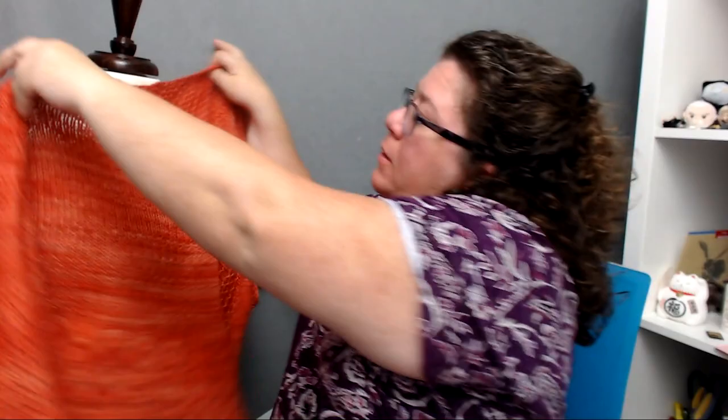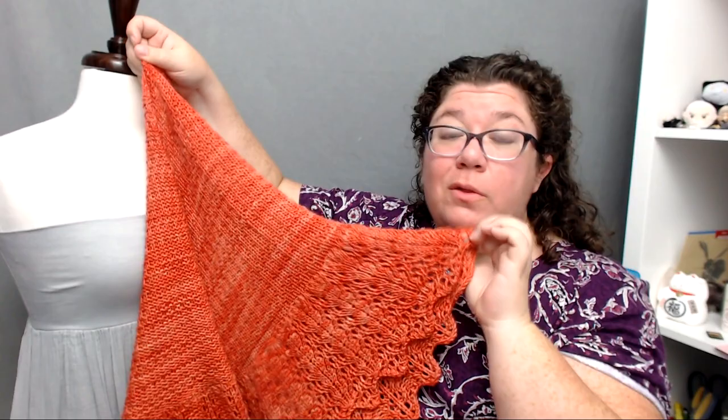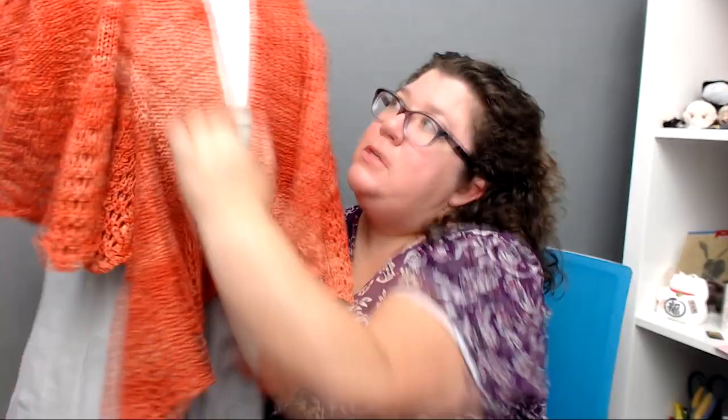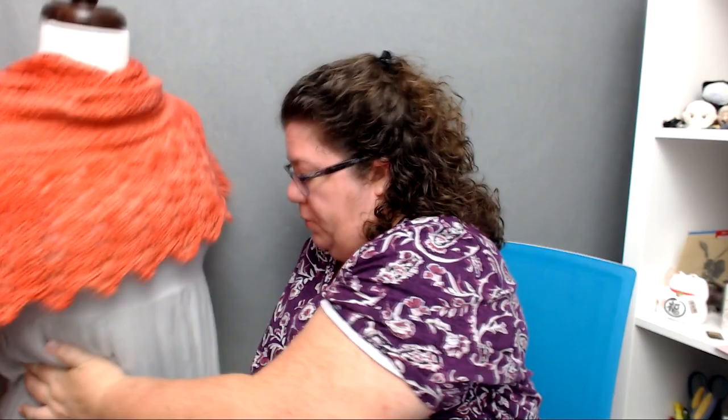Keep in mind this is 529 stitches, so it eats yarn. The texture took about two balls and then just the trim took the second two balls. So you can see this trim eats yarn. Look how much is hanging down the back — and even flipped over there's so much fabric. That is a lot of fabric, and then you have all your lace. It's almost like a cape.